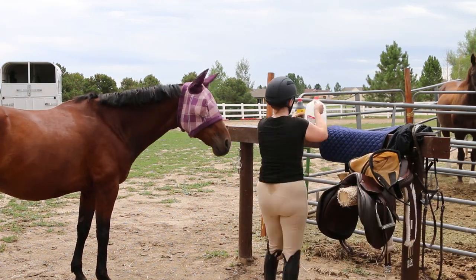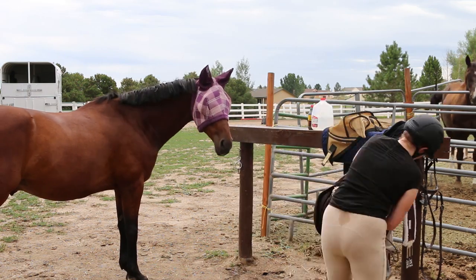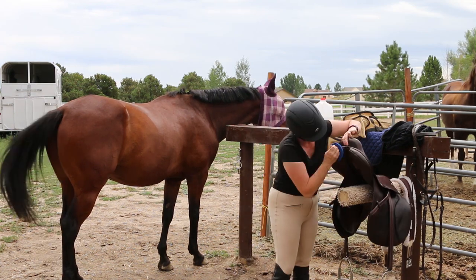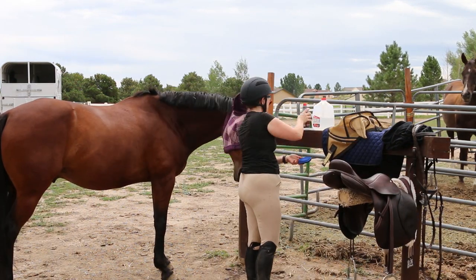And once your horse is groomed, then you can start putting stuff away. It's important to make sure that you put everything away in its place so it will be ready to go the next time you're ready to ride. I also think it's a good idea to clean your tack before you put it away.